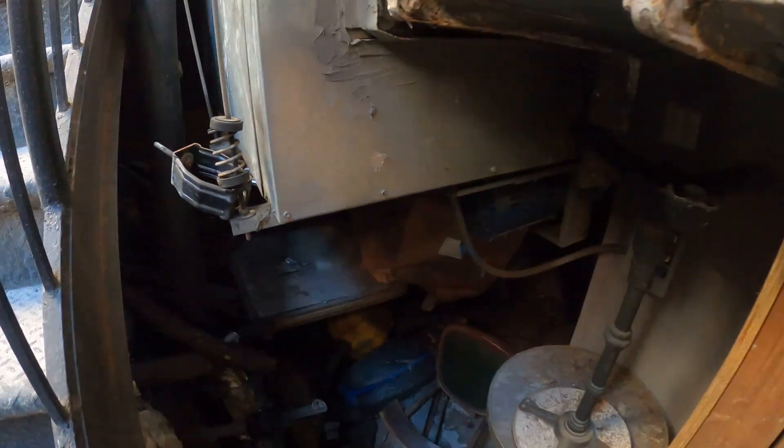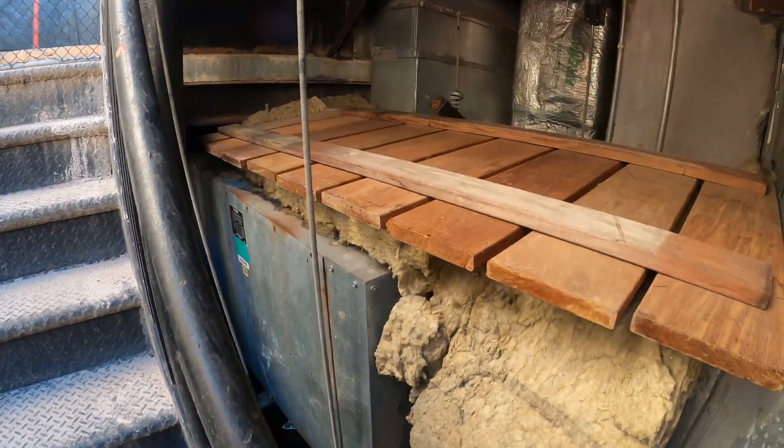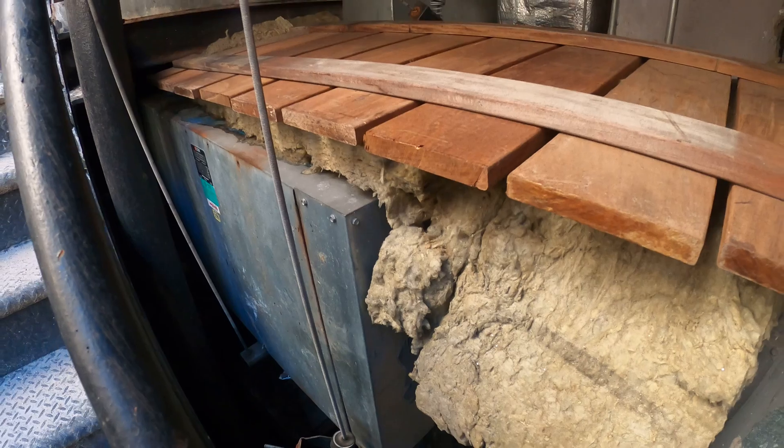Hello everyone and welcome to Jumperman Tech where we specialize in HVACs with DIY. Today we have an emergency service call — we're getting a lot of noise from this fresh air intake.